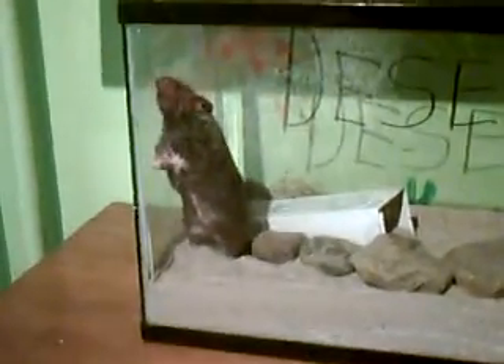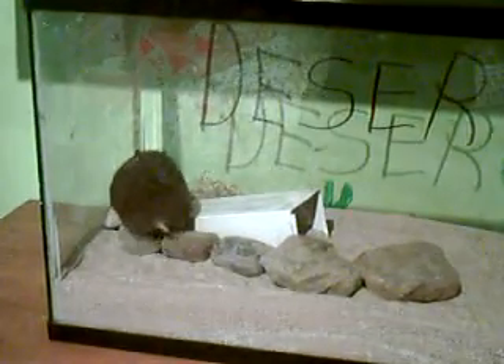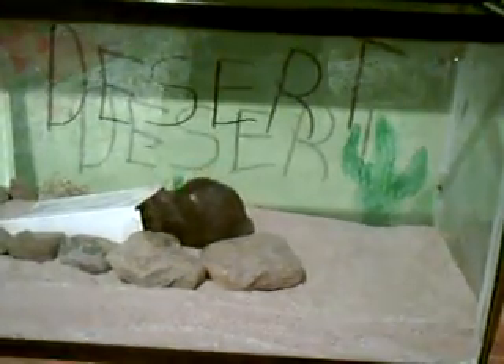Is she digging? She's not caring. Don't eat the rock. She's going in her home — nope, doesn't want to.